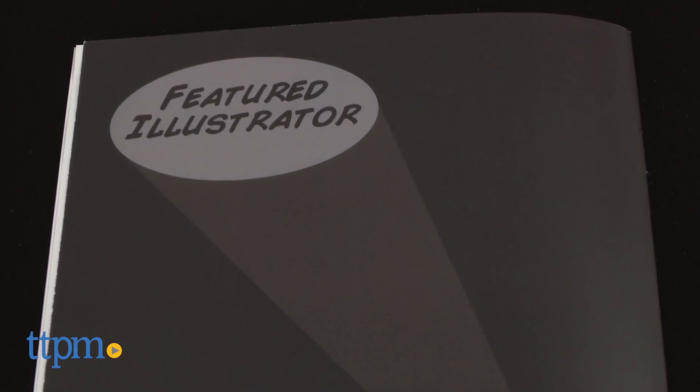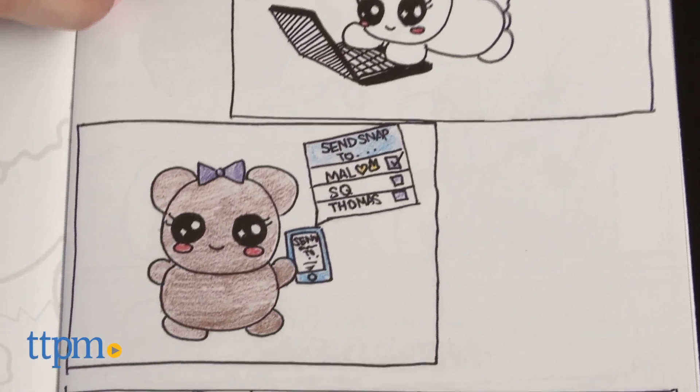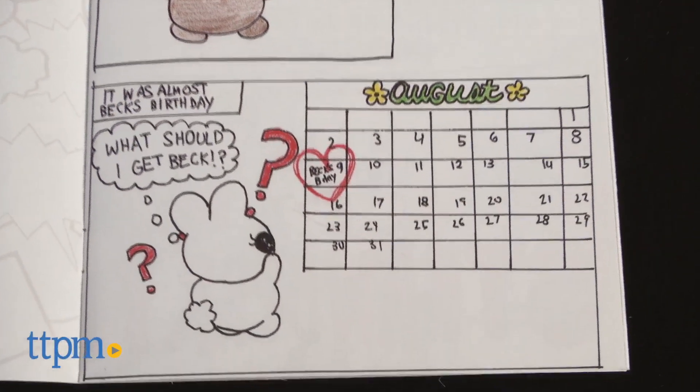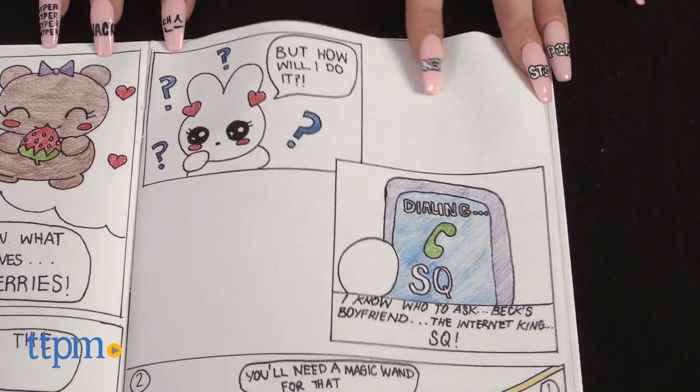Finish your comic book by writing an about the author section and including a 2x3 photo, which will not be returned. Then use the prepaid envelope to mail your pages to be printed and published. The directions estimate a printing time of 2 weeks after the book is received and 3-5 days for shipping.